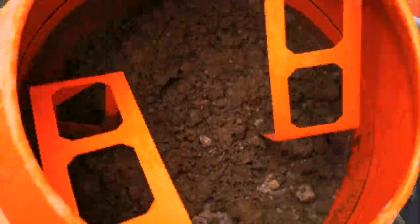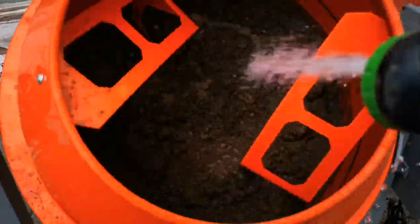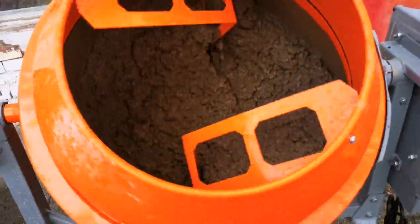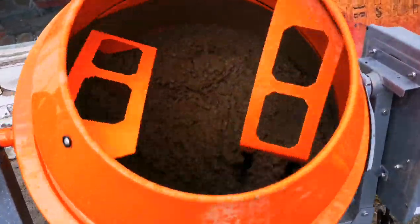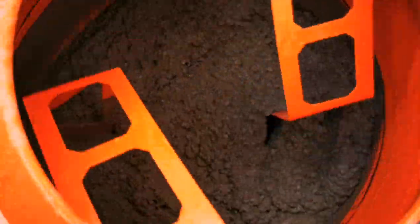Alright, so it's looking pretty good — still got a little bit of dry mix in there, might add a little bit more water. Not too wet but not too dry. Looks like it's moving pretty easy. I think that's about the consistency we're looking for.